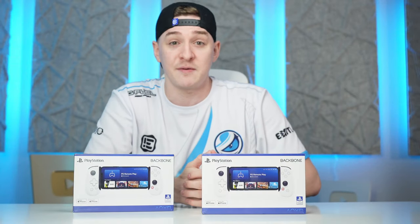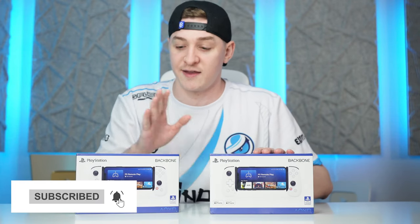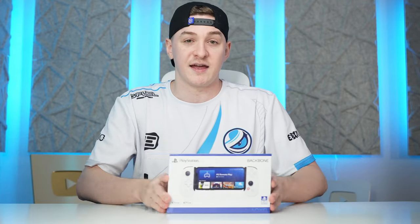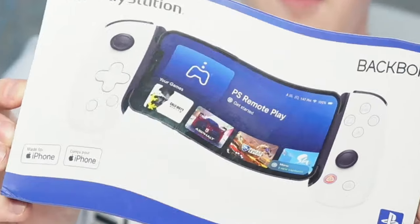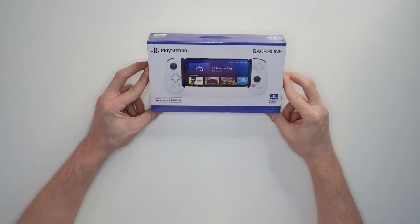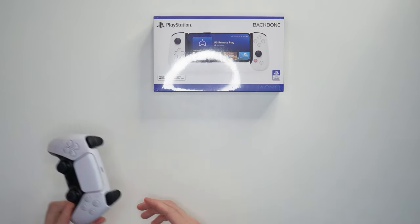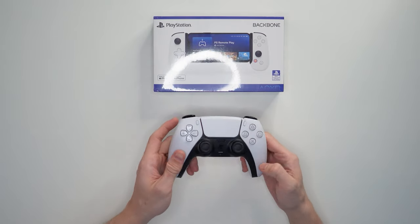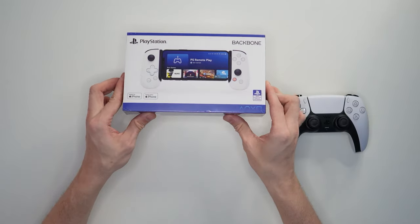Shout out to Courage and Backbone for hooking me up with two of these bad boys. We'll open one and I'm still figuring out what to do with the other one — maybe a giveaway, not sure yet. So here it is, the Backbone PlayStation Edition. Like Courage's card said, this was modeled after — you guessed it — a PlayStation 5 controller. I'll have one of these handy just to show you guys exactly how close to this design they were able to get.